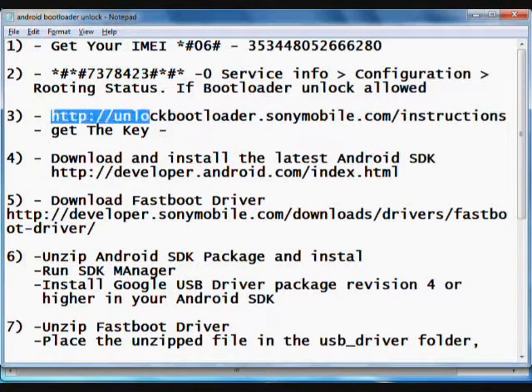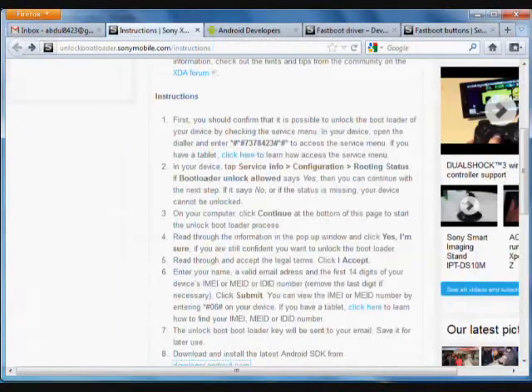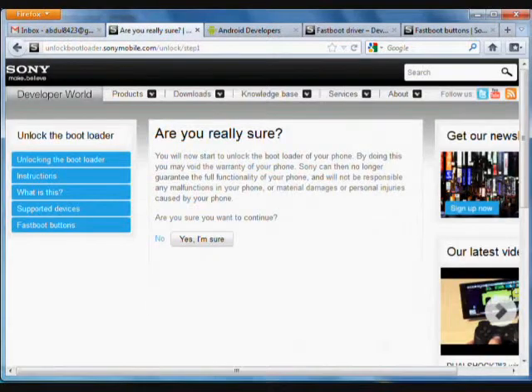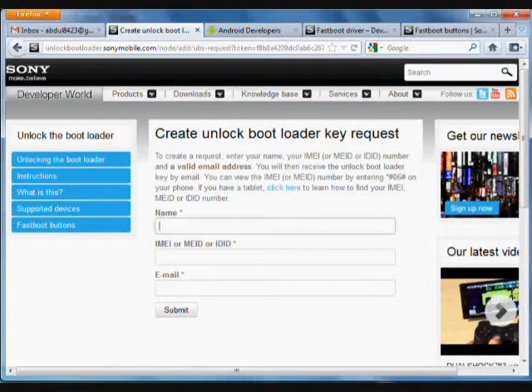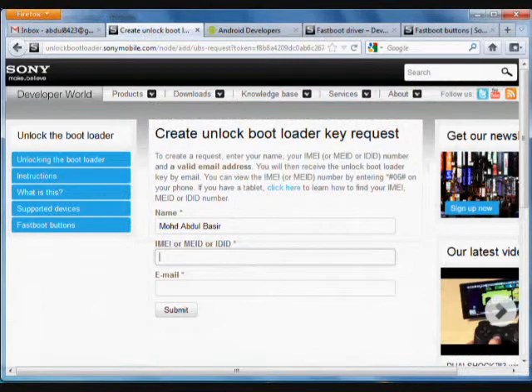For step three, you need to get the unlocking key from the Sony URL. Go to the URL, scroll down the page, and click continue. You will be asked if you are sure — click yes. Check the two acknowledgement boxes and accept the terms and conditions. Type in your name, your IMEI, and your email address, then click submit.